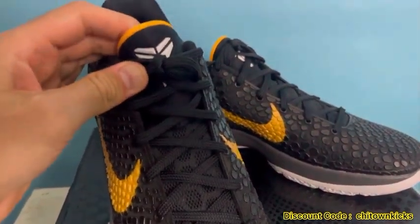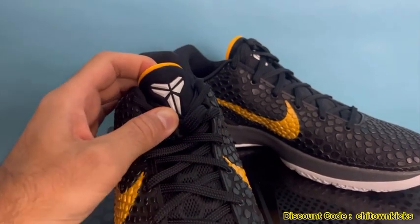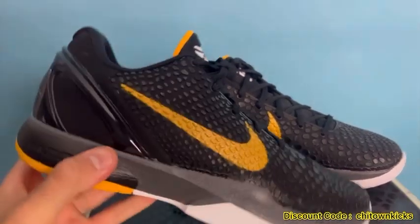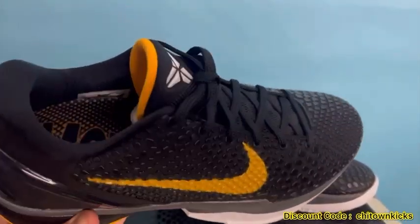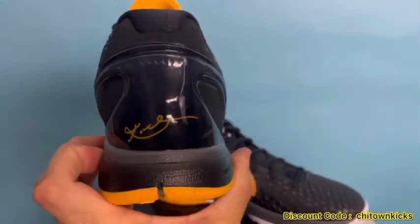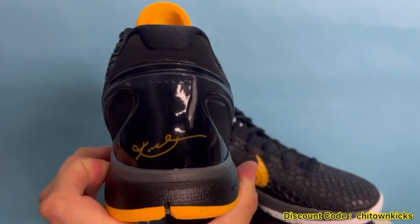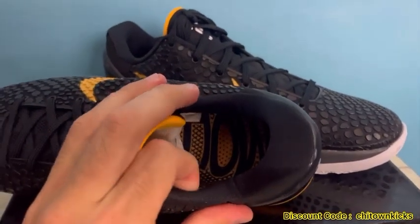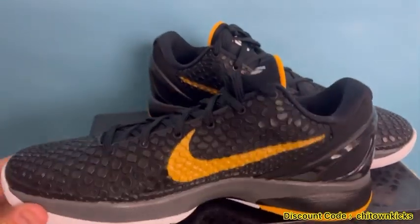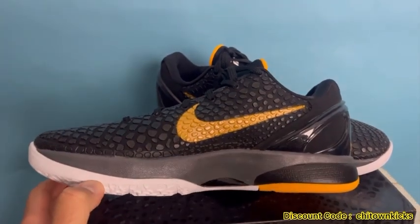The tongue has a mesh with a honeycomb pattern and then your Mamba logo on the top. These are super lightweight, super comfortable, form fitting. The back has the regular Kobe Six with that Kobe signature, and the lining is super soft. I can't say enough about the comfort of these — they're great, slip right on. My favorite shoe to play in currently.